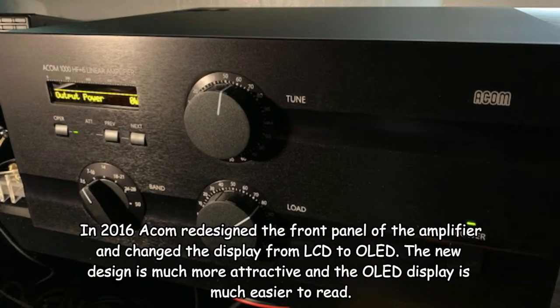Hello everybody, this is K4 Fox X-Ray Bill in North Carolina, and I wanted to show you the tuning procedure for my newly acquired ACOM A1000 linear amplifier.